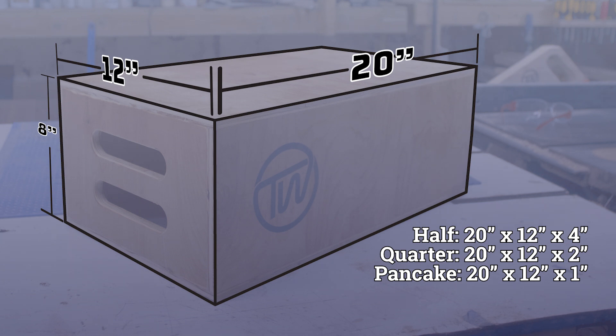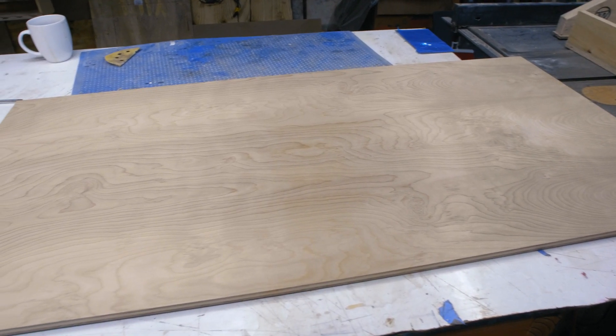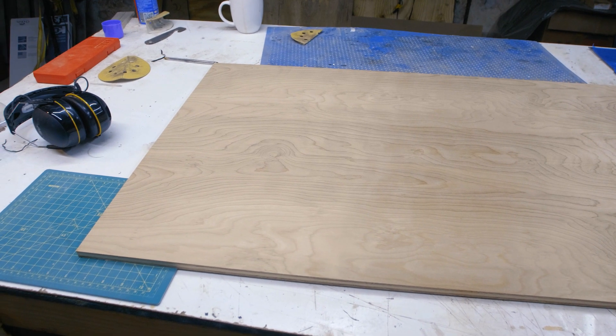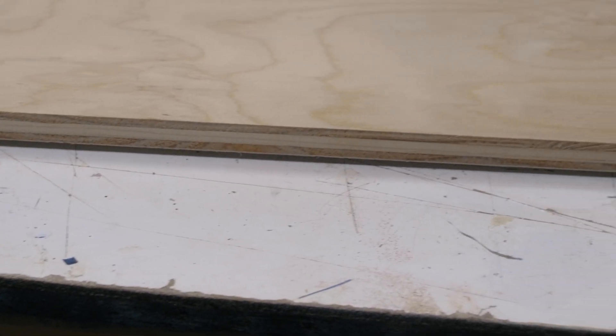Today we're going to be making a full apple. To make the box we're going to be using a 2-foot by 4-foot panel of half-inch plywood. Good plywood has been tough to come by lately, so I'm using a lower grade today, but if you can, use Baltic birch.